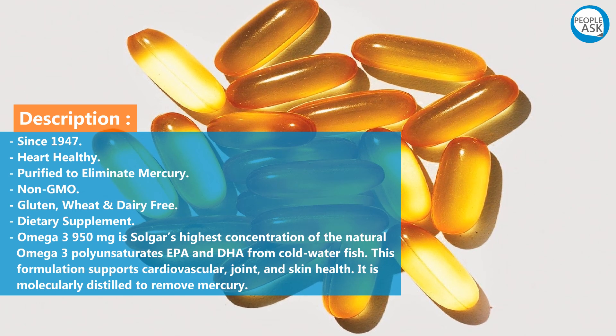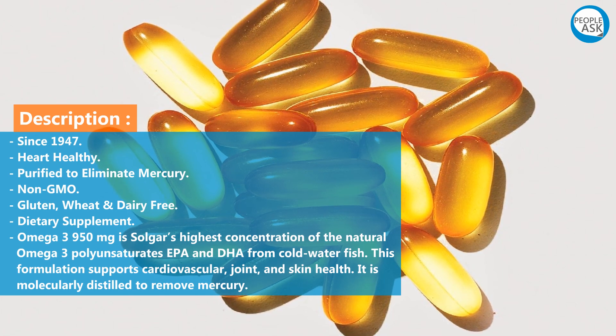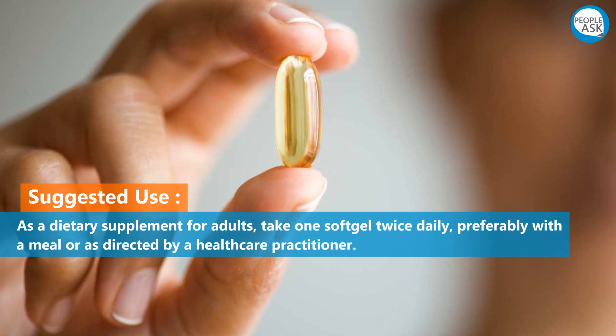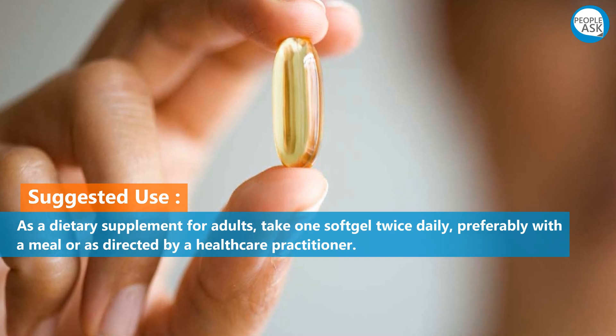This formulation supports cardiovascular, joint, and skin health. It is molecularly distilled to remove mercury. Suggested use: as a dietary supplement for adults, take one soft gel twice daily, preferably with a meal, or as directed by a health care practitioner.